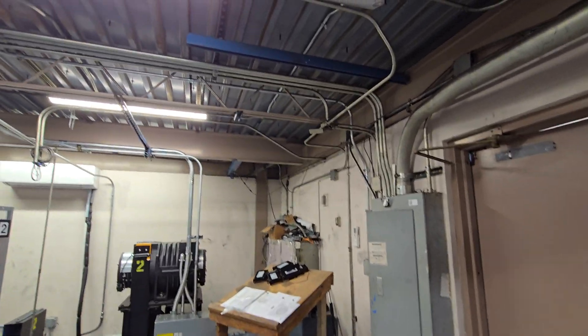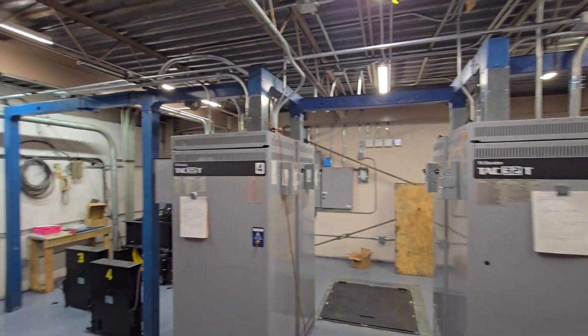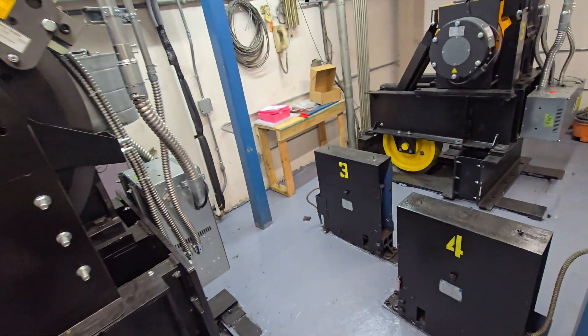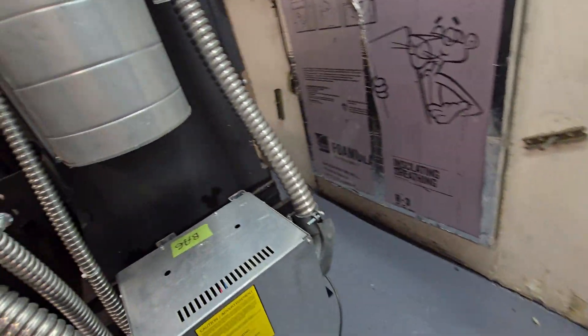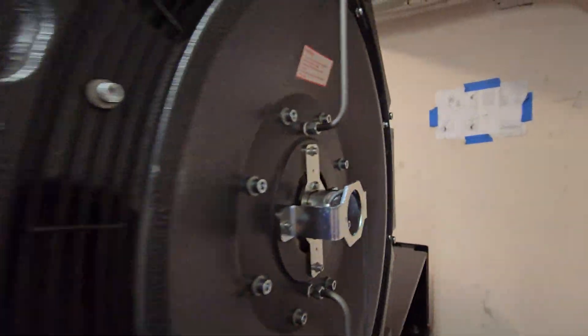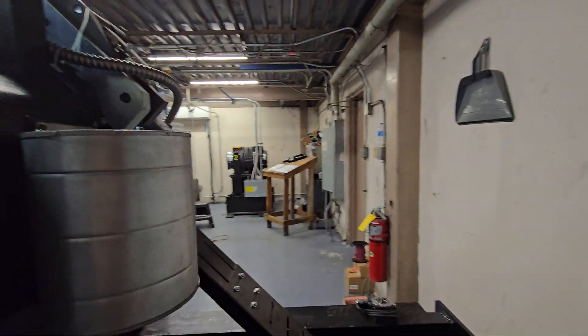We're in a brand new TKE elevator machine room. These used to be some 1970s Dover Computamatics or composites — I forgot which they were. That was years ago when I was last up in here. I lost all the footage, which is probably one of my biggest regrets now because these are completely modernized.